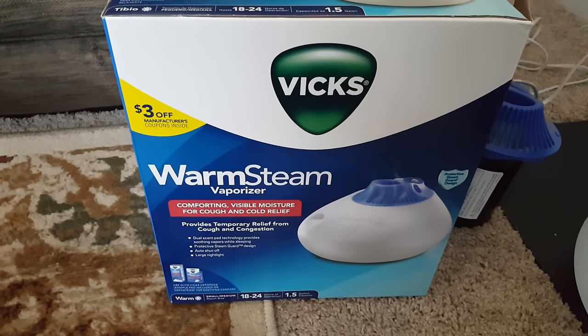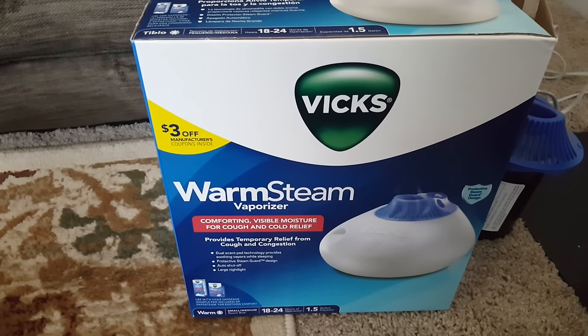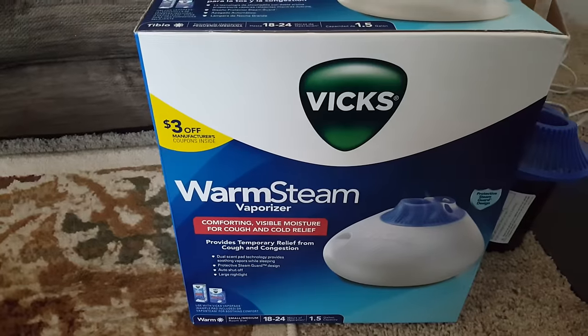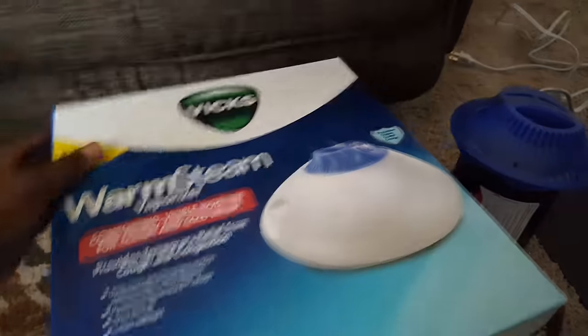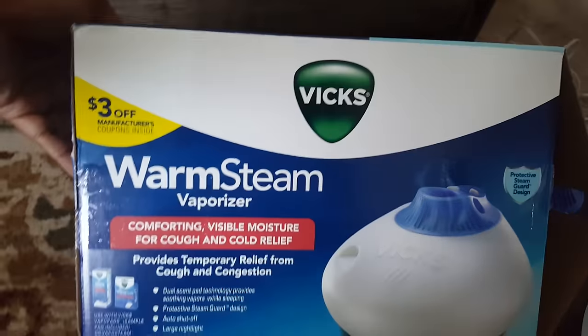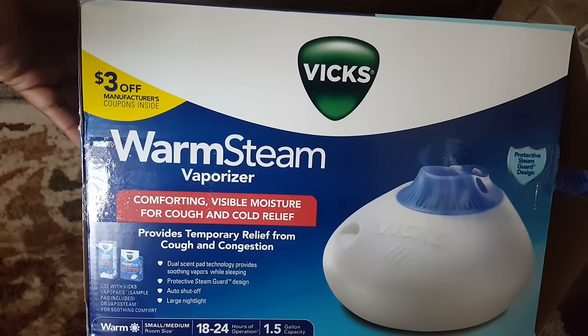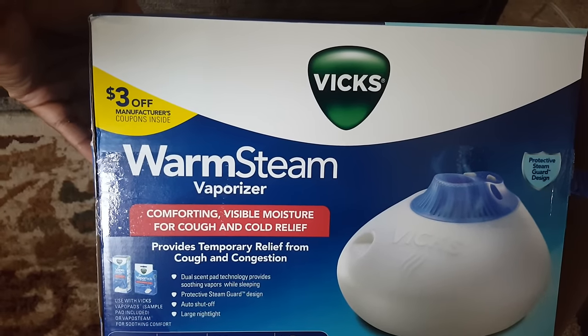Today I want to use my Vicks warm steam vaporizer, and I was thinking why not show you how I use it. This is how the box looks like — it's going to provide temporary relief from cough and congestion.